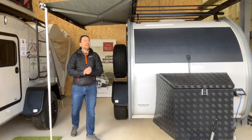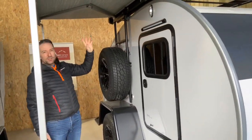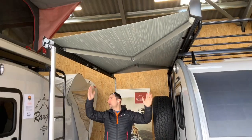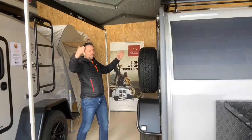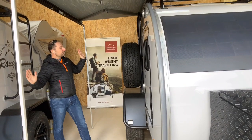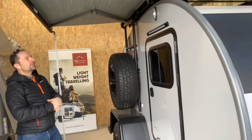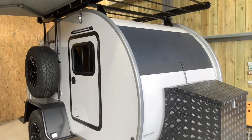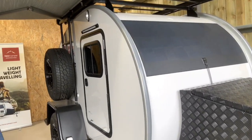Coming around the side, we've got the Thule awning. We can't take it all the way out as we haven't got enough space here, but the awning does come fully out. You have the option of adding walls and a front to it, which also have windows. The awning is an optional extra — it doesn't come as standard — and we've got two different sizes available, including a slightly longer one.